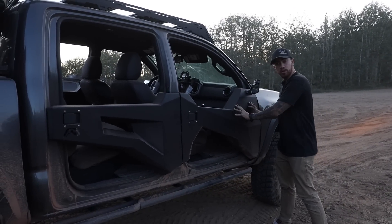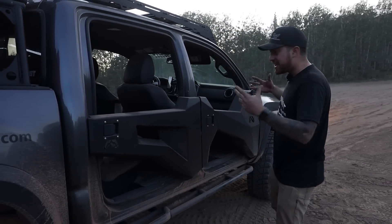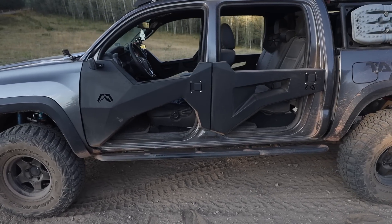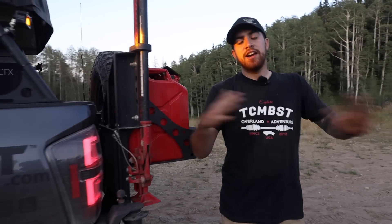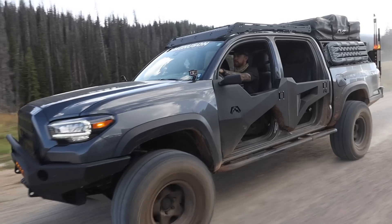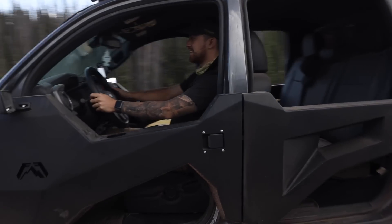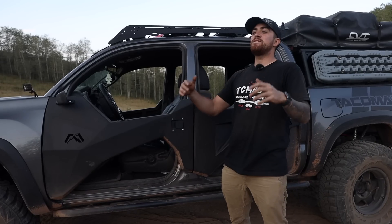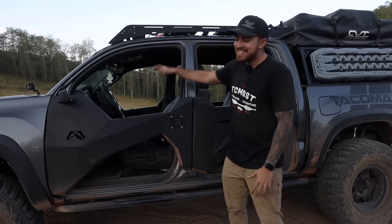That about wraps it up for this install video. Toyota did not design these doors to pop on and off, and it's so awesome that Fab Four developed these doors for Tacoma owners so we can now rock tube doors — better than tube doors. It roughly took me around one hour to install all four doors. As far as driving inside the truck with the trail doors on, the way I can describe it is — for all those motorcycle owners, mountain bikers — that feeling you get when you're going down the mountain or riding your Harley or street bike, that feeling of freedom — I was able to feel that inside my cab. It was awesome.